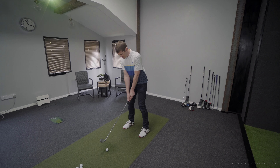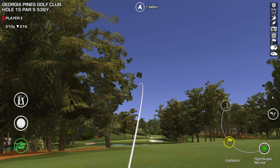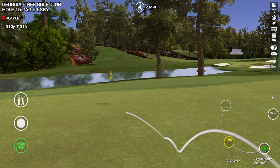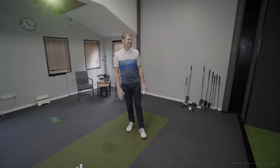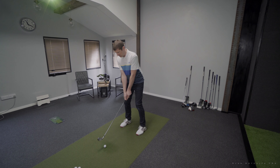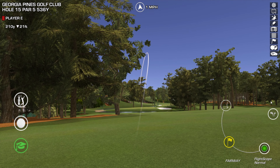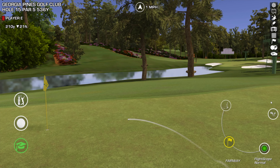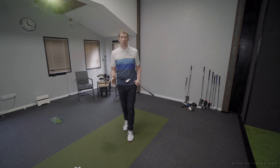Shot number three — let's see if we can get a slightly better connection, again sending this out to the right. Better connection — nice shape on that. I'm switching, I'm getting rid of my blades! Last shot with the big oversized cavity back — let's see if we can recreate that last shot. Yeah, this one's pretty straight as well, coming around nicely. That's fantastic — the ball is moving around in the air pretty much as much as with the bladed club.